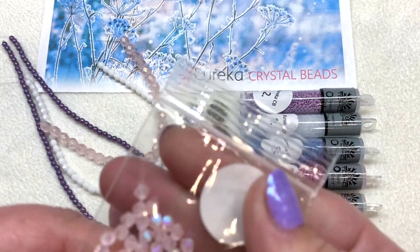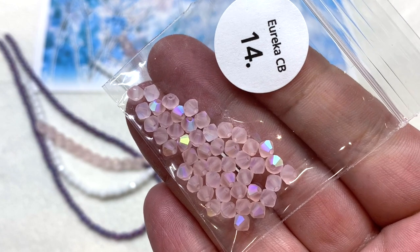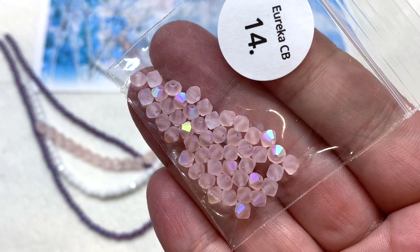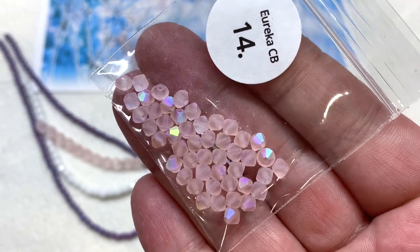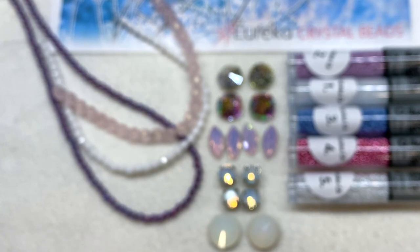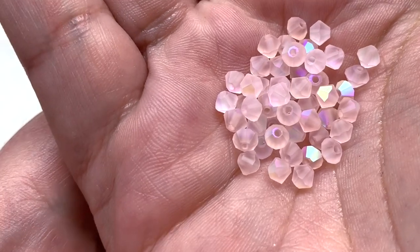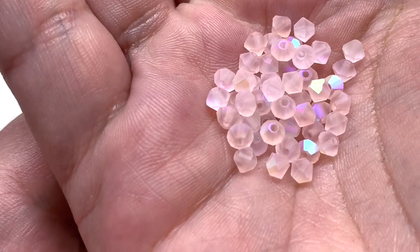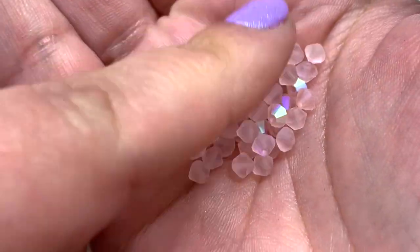Now it's time to look at the Preciosa section — three different things to look at there. First we have 4mm bicones in a light matte pink color with an AB finish. I love how the AB coating on the matte makes these look extra frosty, glowy, and icy — a perfect addition for this theme.